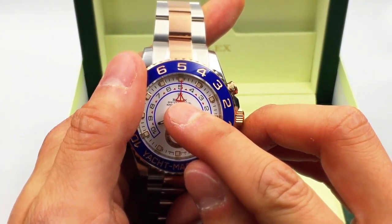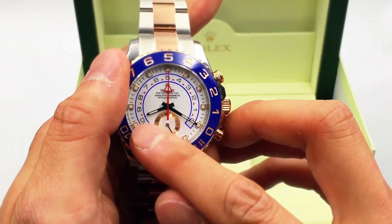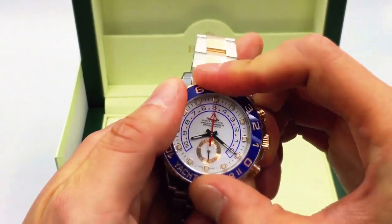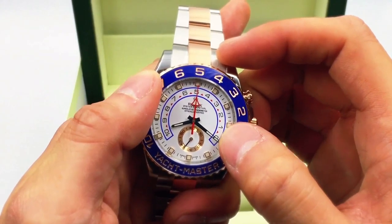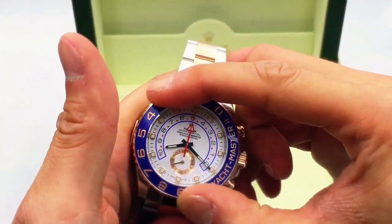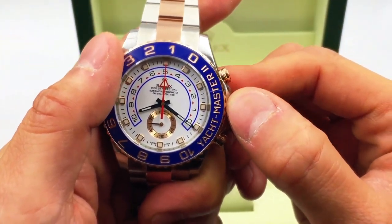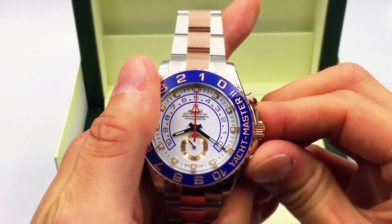In order to program this watch, you'll see this little triangle hand — this is the countdown timer hand. Originally it starts at either the zero or ten mark. You can actually program it for countdown times of five minutes, two minutes, or one minute. The way you do this is to turn the bezel halfway — you can see it sitting right there, with 'Yacht-Master' on the side.